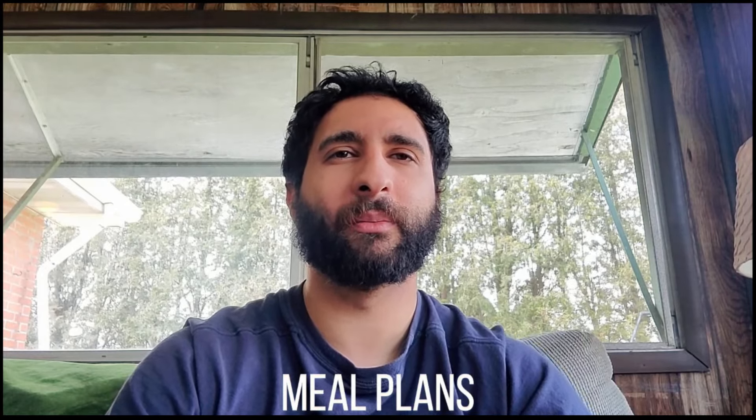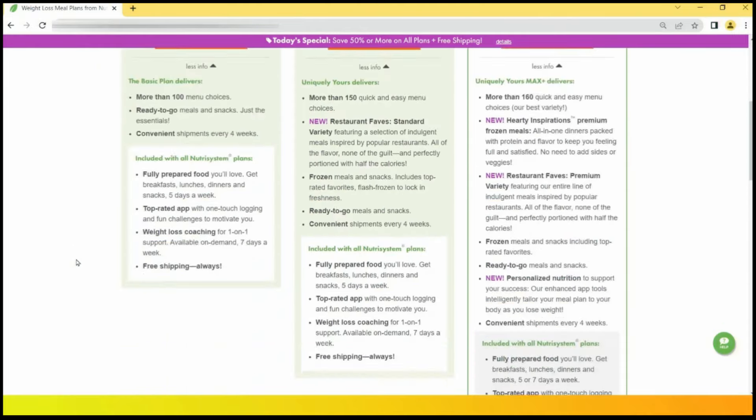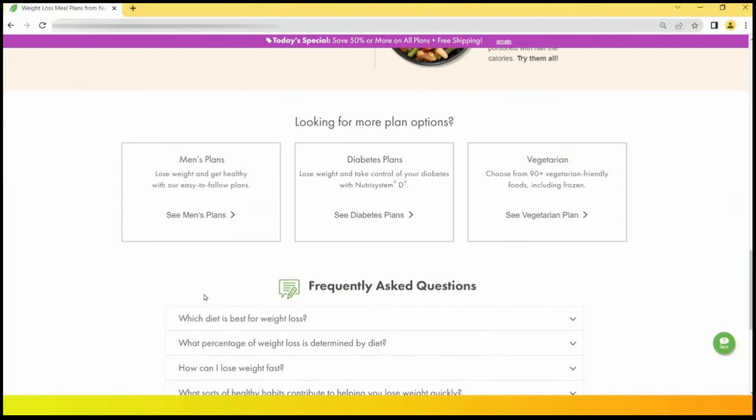The meal plans offered by Nutrisystem include the Standard plan, which is targeted towards women and contains a variety of popular meals and snacks. The Men's plan contains additional snacks each week and includes meals that are more appealing to most men. The Nutrisystem D plan is for people who have type 2 diabetes — these meals are high in protein and fiber, with a focus on foods that will not cause rapid blood sugar spikes. And the Vegetarian plan contains no meat but features dairy products, so it's not appropriate for vegans. You can find more information on each plan from the official website.